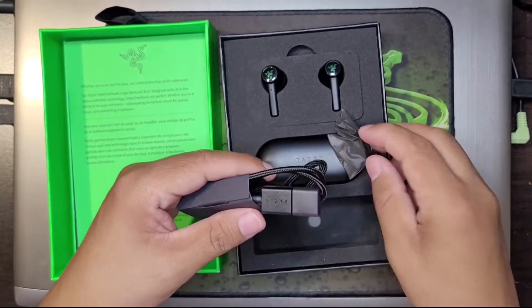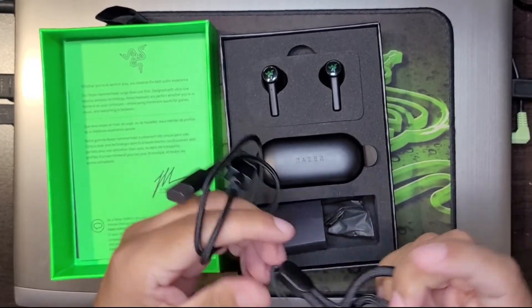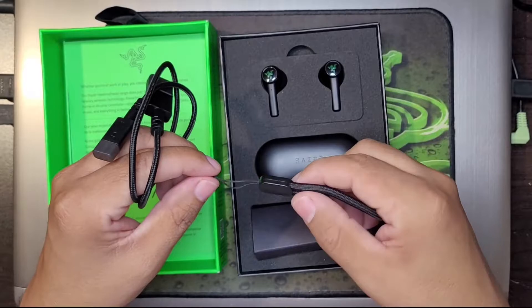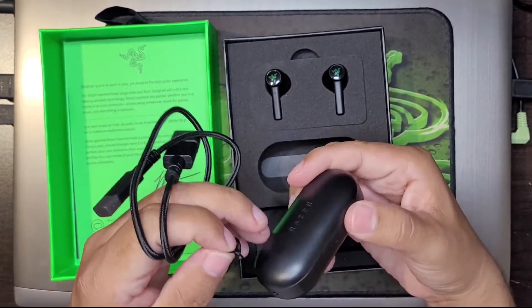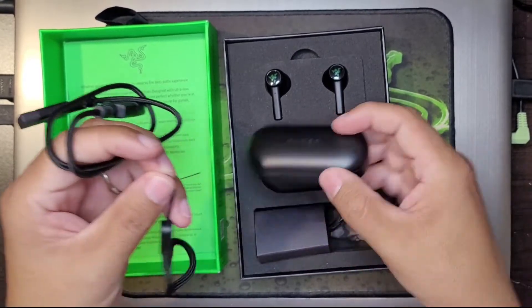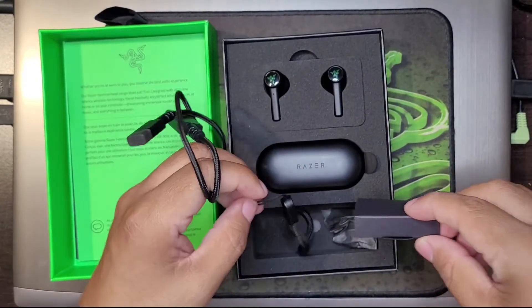With Razer you always get these nifty charging cables. And we have a strap — check that out guys. This strap goes right here, so you can put your headphones on a strap if you want to carry them with you, I'm assuming when you're jogging or something.